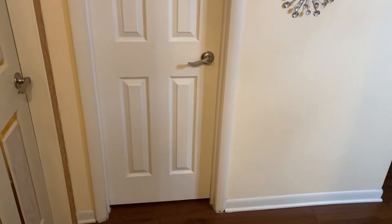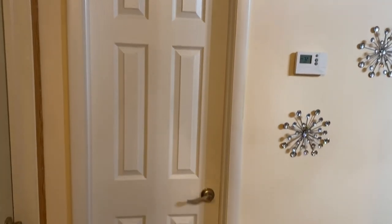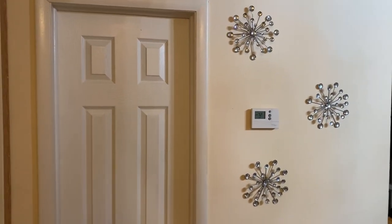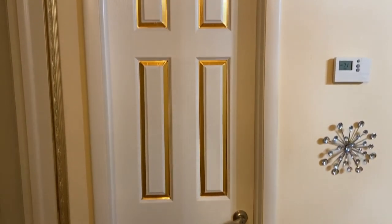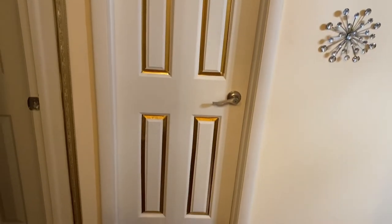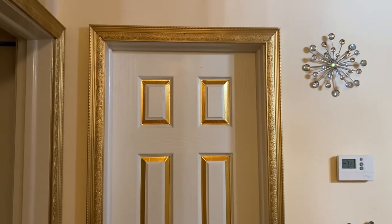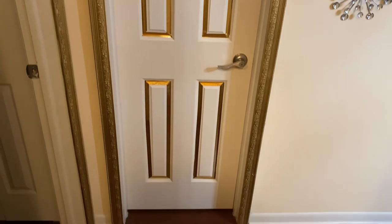Okay so here is my bathroom door before. And there you go — these little decorative pieces are from DD's Discount, and you can also get them at Ross. Looking so good! Now I added the borders. I could leave it like that because it looks pretty good, or I could add to it — it's really up to you what you're looking for. But this looks so good.